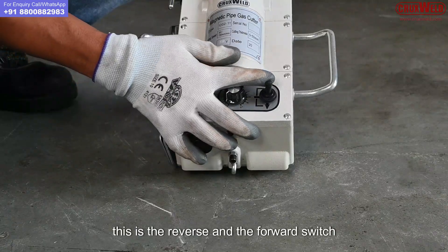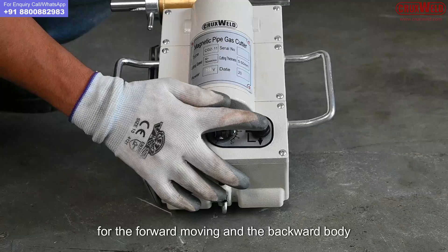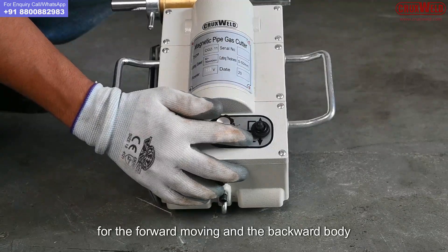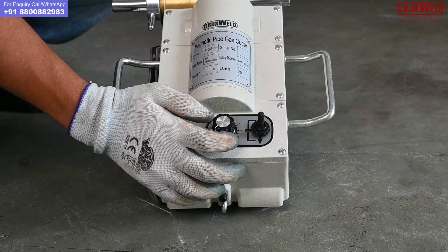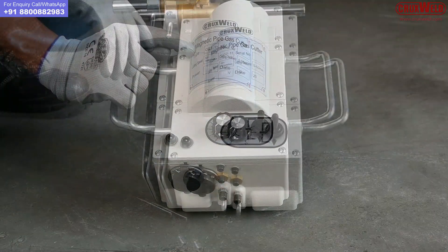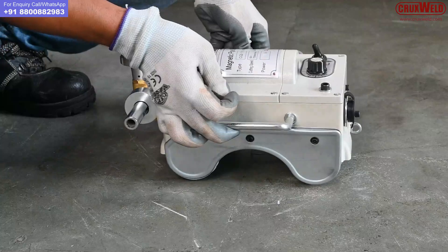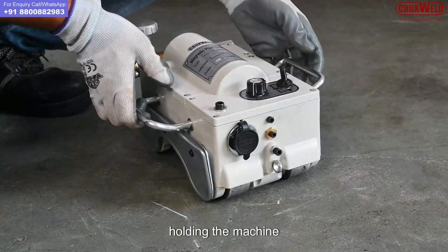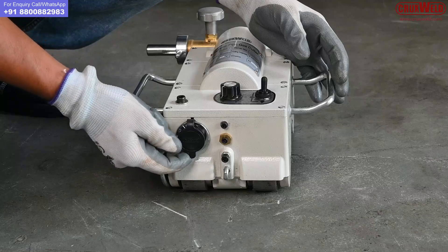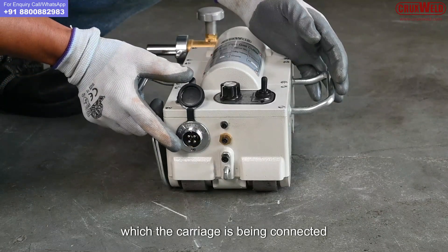Here is the speed control knob through which the speed of the carriage is being controlled. This is the reverse and forward switch through which the machine is controlled for forward and backward moving. These are the hand grips for holding the machine. This is the 4-pin input connection through which the carriage is being connected.